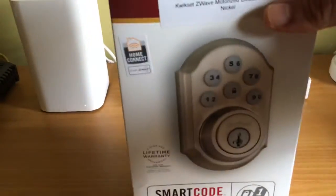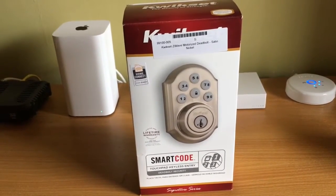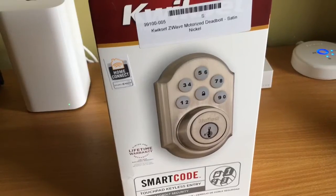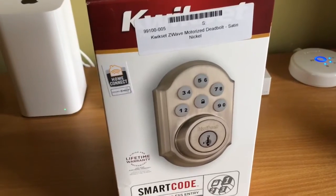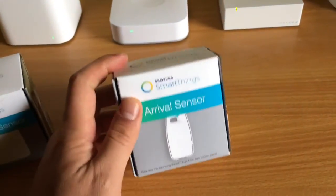So now I got myself a new door lock from the brand Kwikset that is Z-Wave enabled. That's the main thing I needed. The other two things I decided to give a try are this multi-purpose sensor and this arrival sensor.